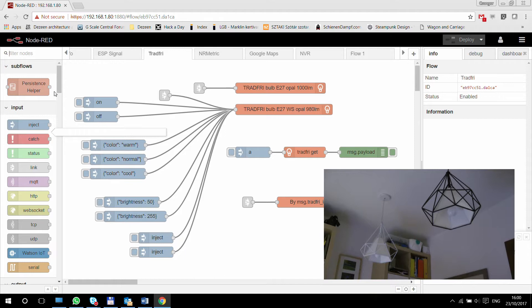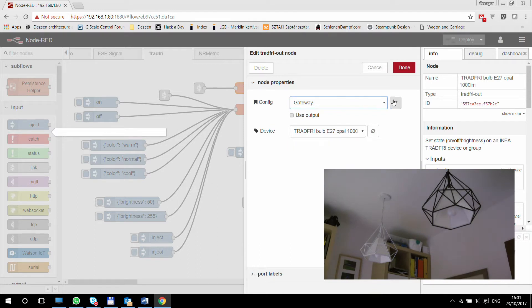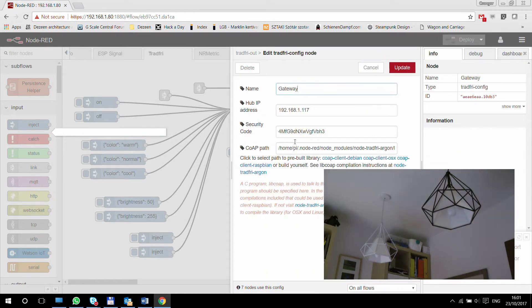First, I put one of the output nodes here, and when you double click to go into the setup, the first thing you need to do is configure your gateway. On the same network where your Node-RED — let's say your Raspberry Pi — is sitting. Configuring it is really easy because you need to provide the IP address of the hub, and the only way to find this out is by going into your router or using another program to look for all the devices that are connected.